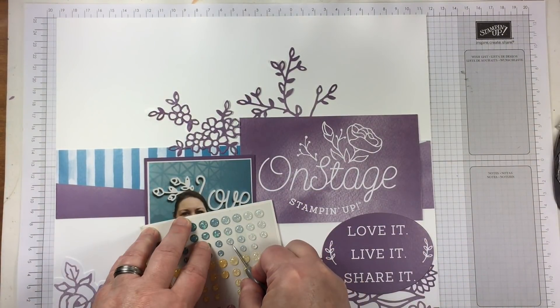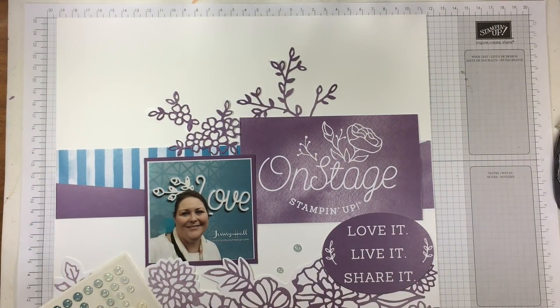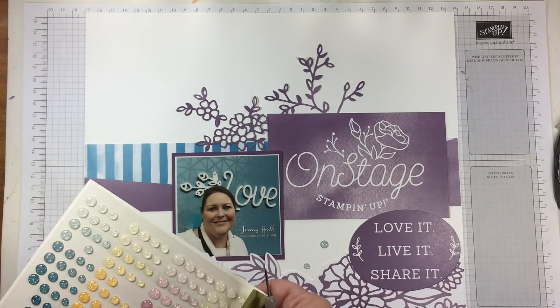Glitter enamel dots in the same tones of blue are nice to draw a little bit of sparkle around the page.